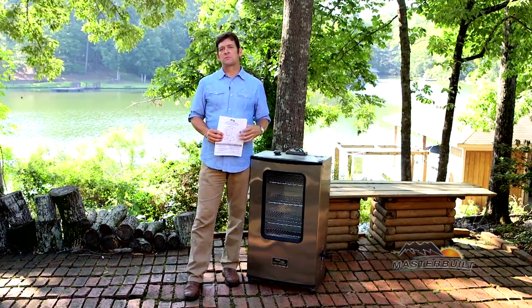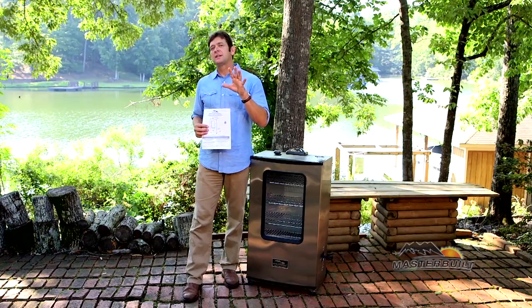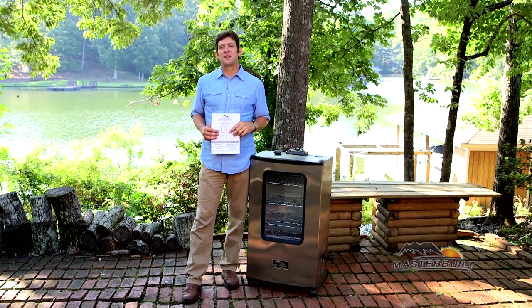So there you have it — all you need to know about this incredible smoker. Be sure and read your instruction manual. And if you want some great tips and recipes, just visit us at masterbuilt.com.